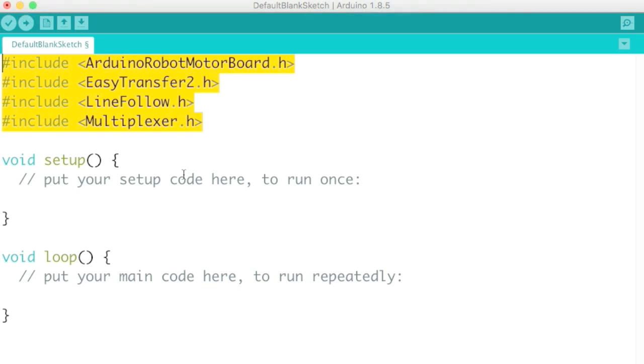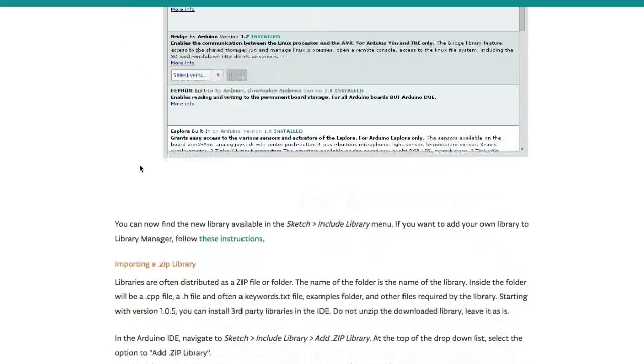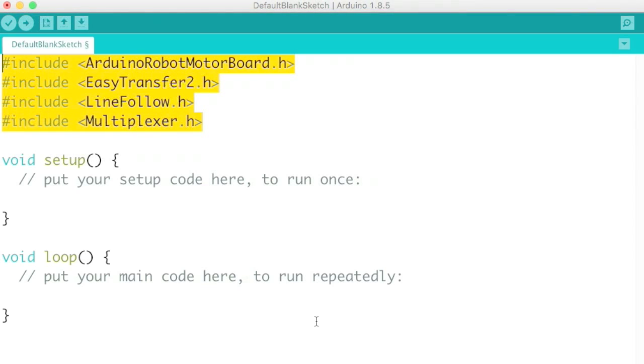We use libraries because we have limited resources on each Arduino chip — if all libraries were installed, the code would be too large to run. Just like a core, we may need to download a new library. About 50% of my Arduino projects require an additional library. For example, the Silent Eye has a library from Adafruit, which supplies the LEDs. Each project page will tell you where to get the library, and the Arduino website shows you how to install additional ones.